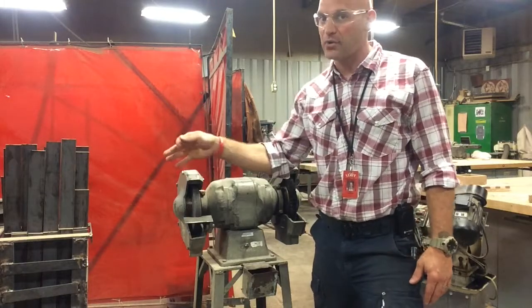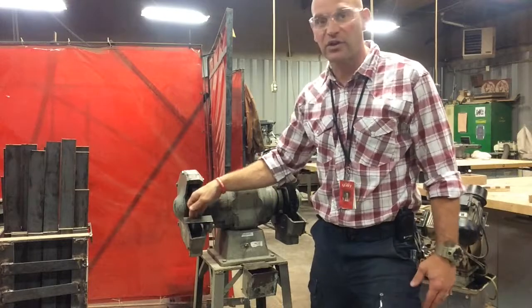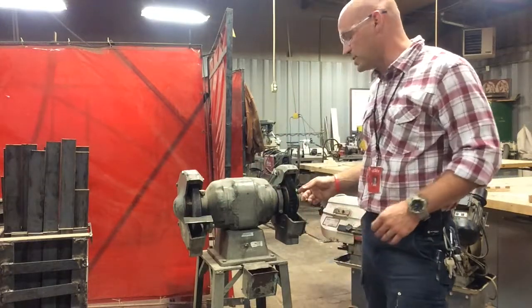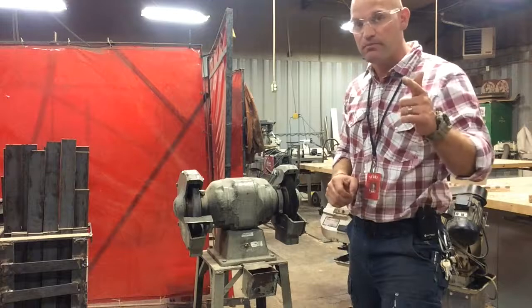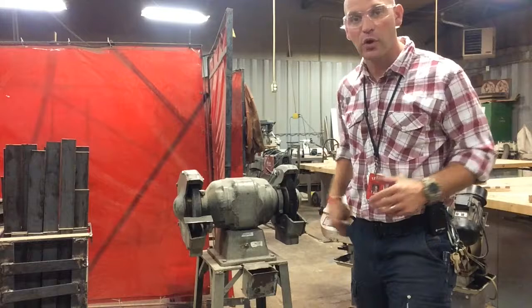Your hand is inside those gloves since you're wearing them, and it'll suck your hand right in as well. It's really important — especially if you're using the wire wheel — not to wear gloves when you're grinding.